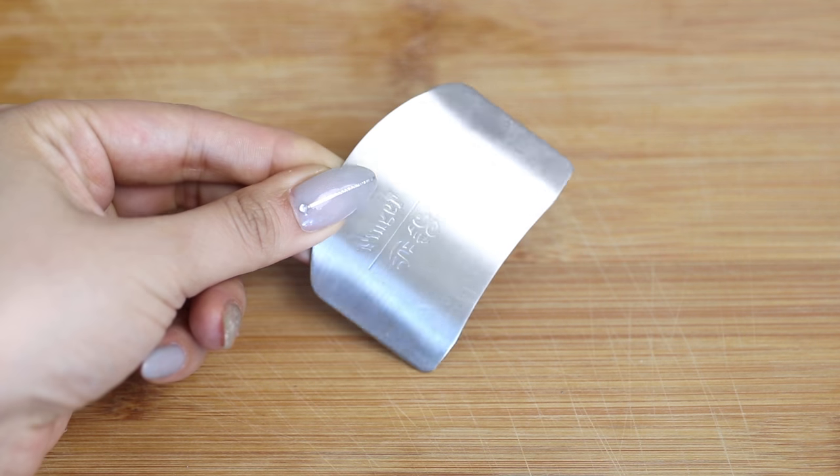If the cut resistant gloves are a bit too much for you, try using a finger guard. This is made from stainless steel so it will protect your fingers when you're chopping and slicing.